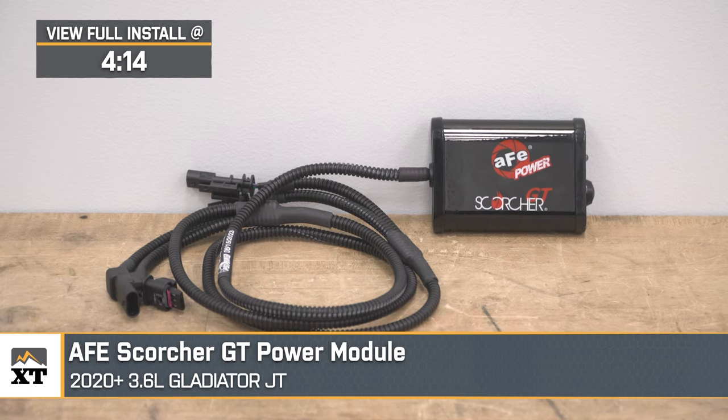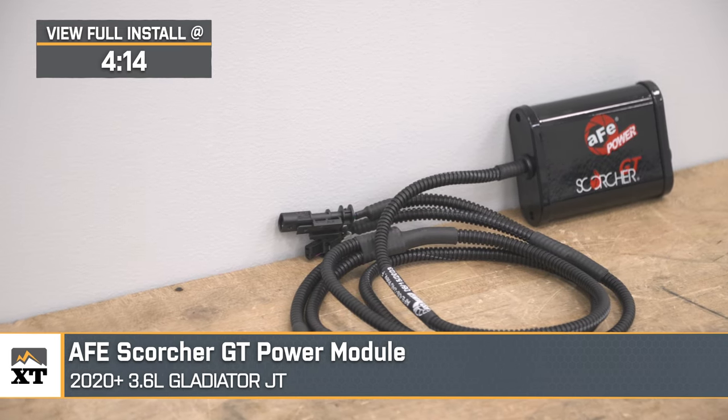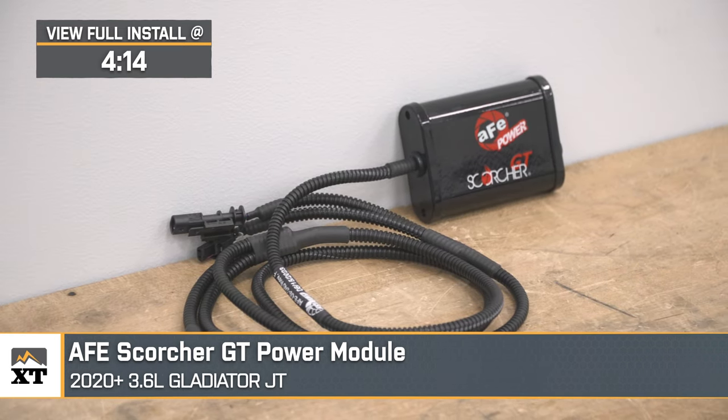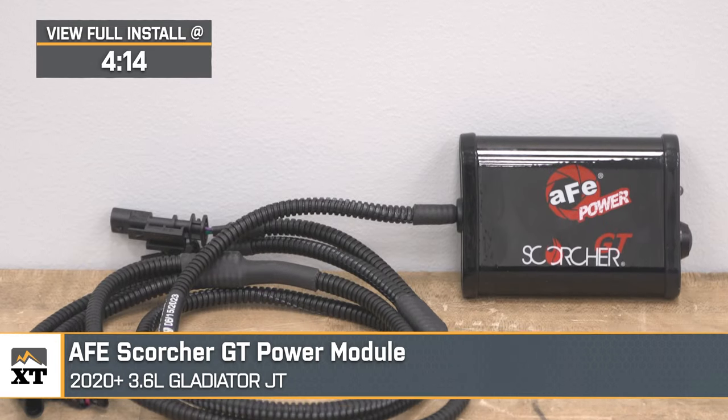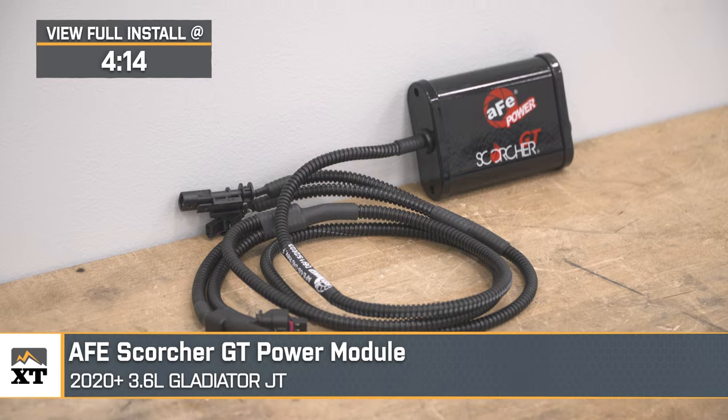Jake here for Extreme Terrain. In this video, we're taking a close look at the AFE Scorcher GT Power Module, fitting 3.6-liter-powered 2020 and newer JT Gladiators, as well as 2012 and newer JK and JL Wranglers. The Scorcher GT Power Module is a great way for Jeep owners to increase the power output of the 3.6-liter Pentastar engine in their rigs.